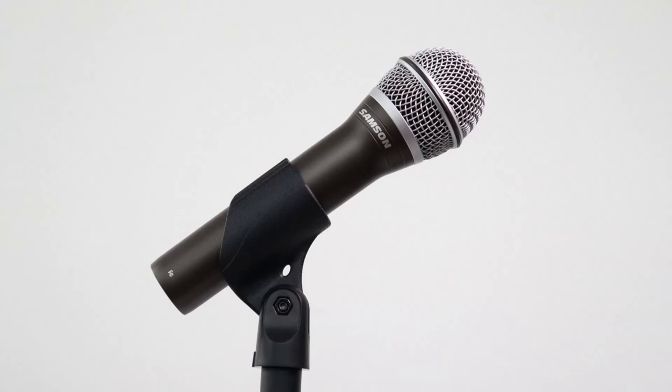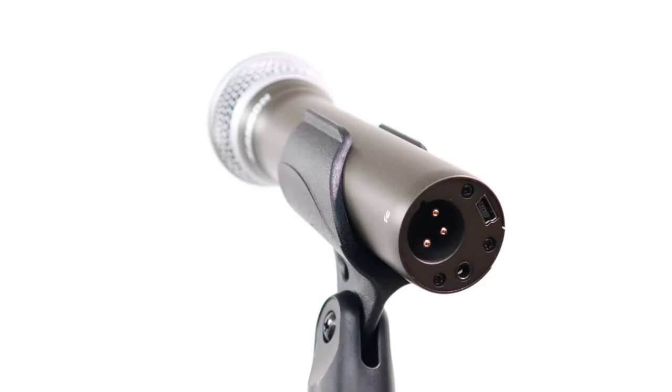If you want to learn more about noise suppression filters you can use on your computer, click the link shown on screen — that video compares RTX Voice from Nvidia and RNNoise which is built into OBS Studio. By the way, this microphone is the Samson Q2U, a great microphone that has both a USB connection and an XLR connection.